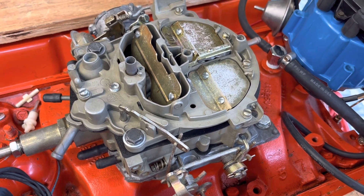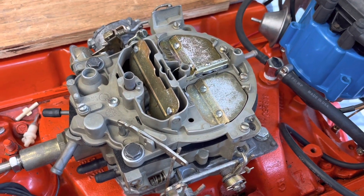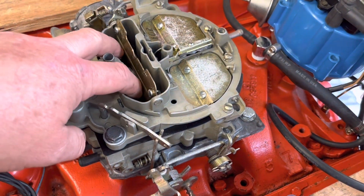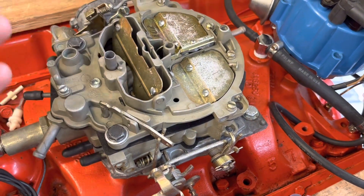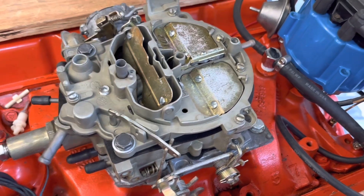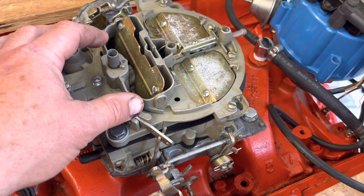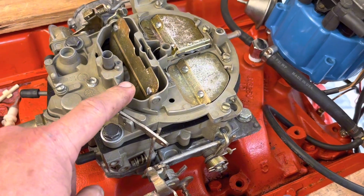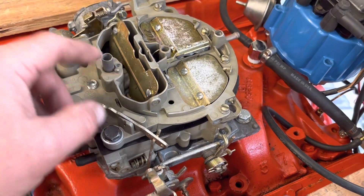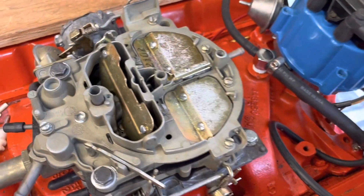On a two-barrel carburetor, like a Motorcraft 2150 or a 2GC, you're going to get the squirt into the bores, but those are the only two there are. On some of the foreign carburetors like the Aisans or Hitachis, they have two bores — it's a two-barrel carburetor — but only one of them, the smaller one, ends up getting the accelerator pump squirt. So you kind of have to know your carburetor a little bit.